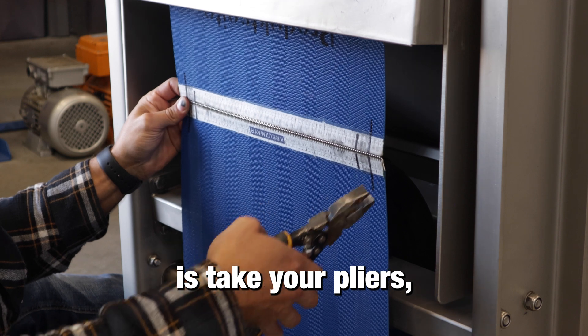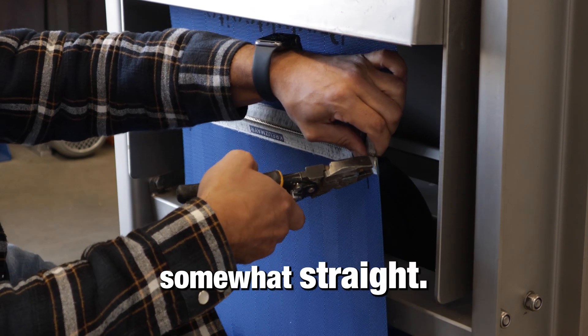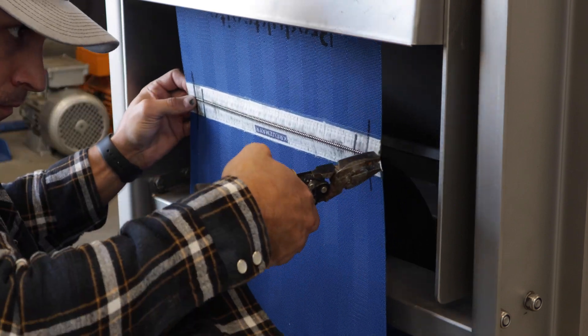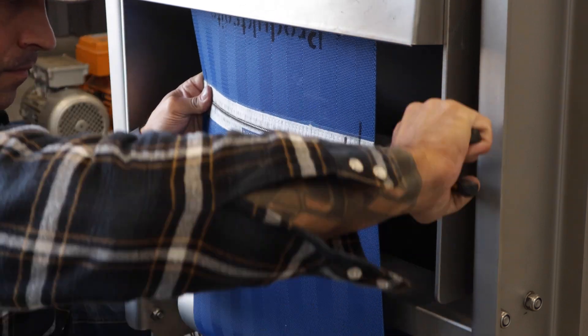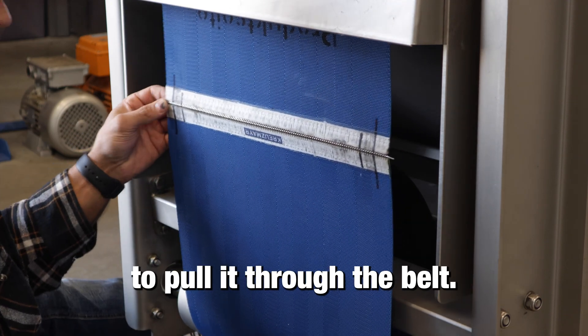First, take your pliers and bend this rod back to the point where it's somewhat straight — straight enough to pull it through from the belt.